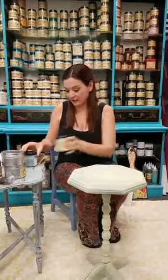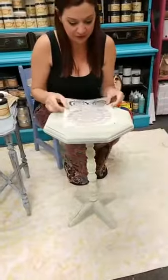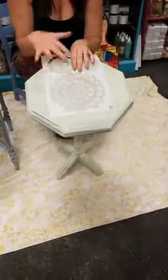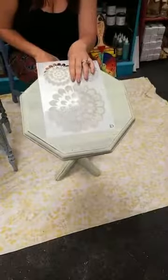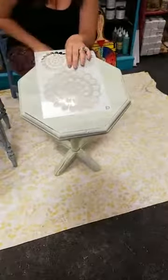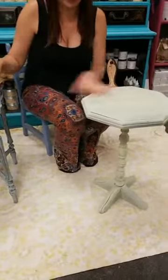My idea for this table is to do it pretty country and farmhouse. Then next week we'll do a pretty stencil on top with the Coffee Bean color, and over the following weeks we'll use clear wax and dark wax for shading. Once it's finished, it'll have dark brown shading tones and a brown stencil — that's the goal.